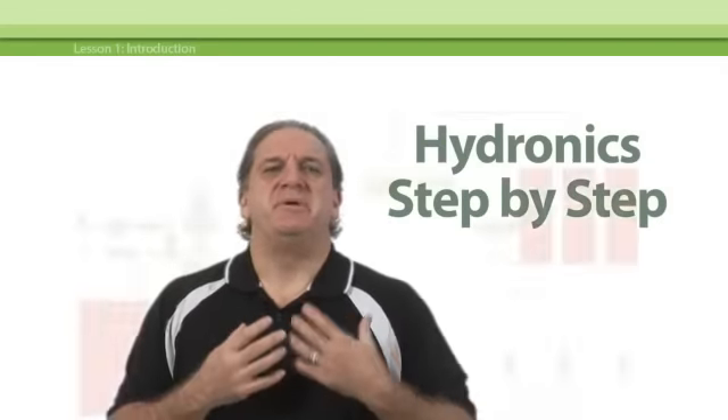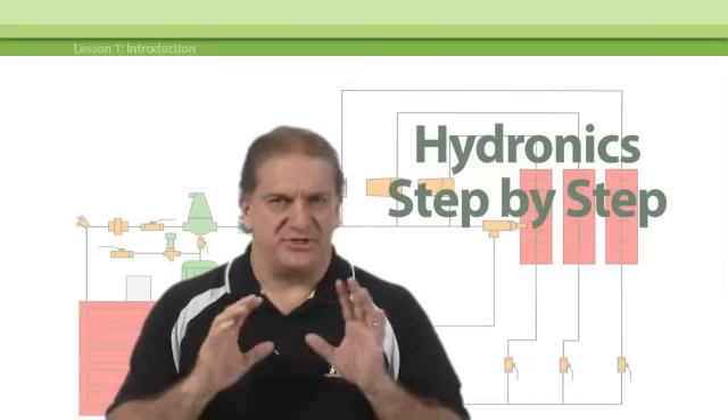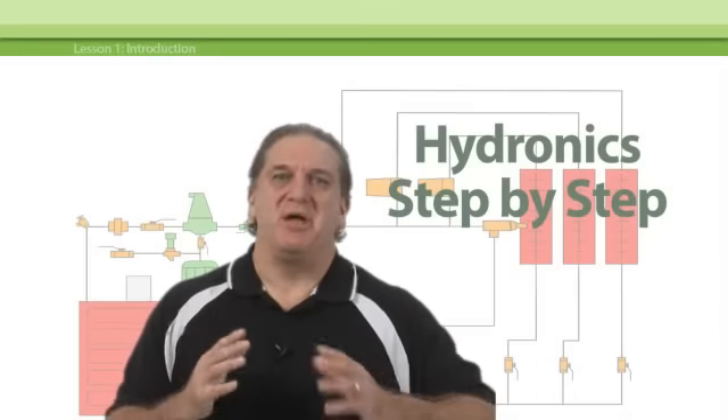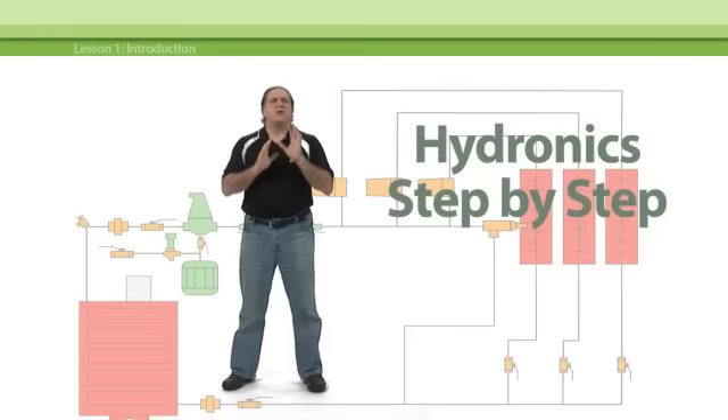In this program, we're going to build a hydronic heating system, just like the title says, step-by-step, piece-by-piece, from the ground up right through to startup. We're going to do a quick run-through of the complete process, touching on all of these important topics. This is a survey course, however. For most of these topics and others, you'll find a separate, stand-alone e-learning course that will give you a lot more detail if you want it.